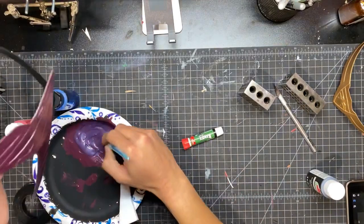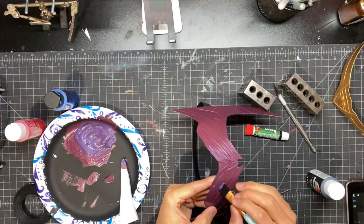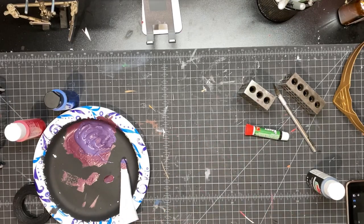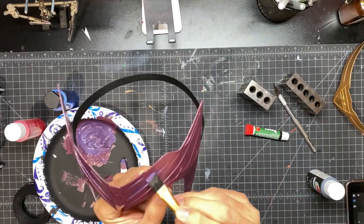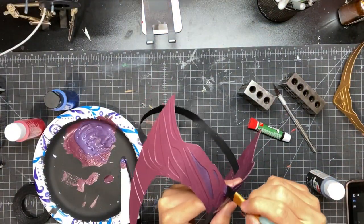For this part, I mixed together a darker purple to fill in all the details on the headpiece, and I used a small thin brush just to brush that in. This step will really make all those details pop out and it'll make it look a lot better, so don't forget this step — because I didn't do it the first time around and it didn't look good.